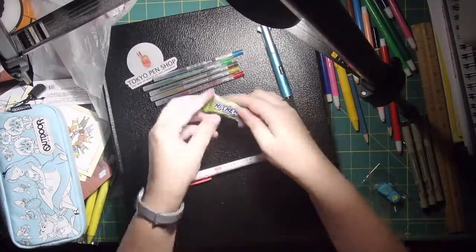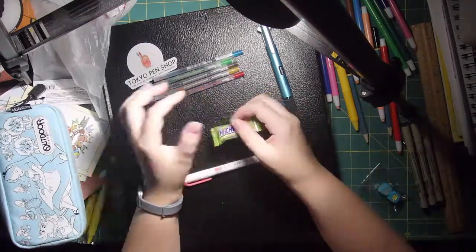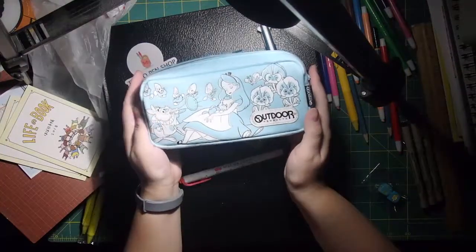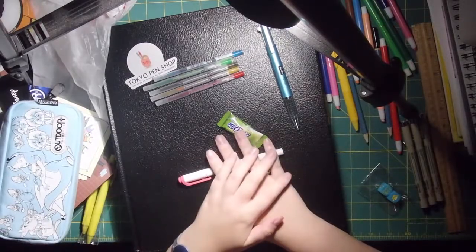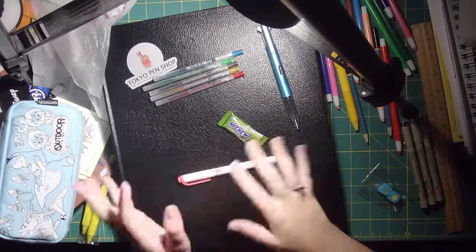All righty guys, thank you so much for watching. And of course I also got a green apple hi-ju because that just comes with it, and I love Tokyo Pen Shop. So I'm really excited — look how pretty it is. Thank you guys so much for watching, and I will see you next time. Next time is going to be my Hobonichi planner set up for 2018, so I'm really excited for that. I will see you guys later, bye.